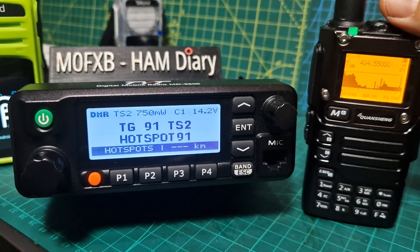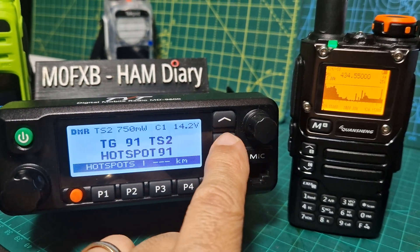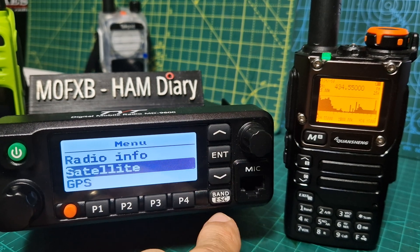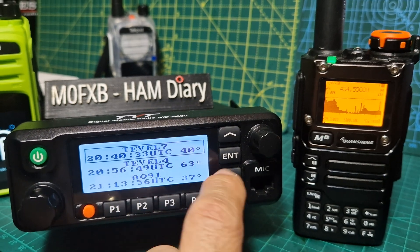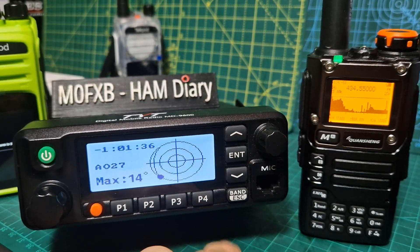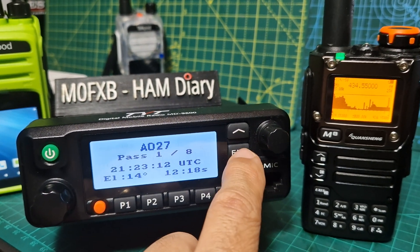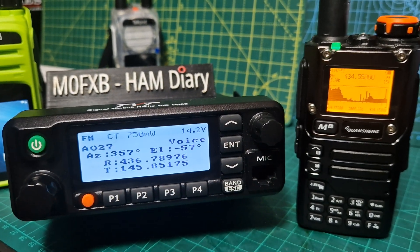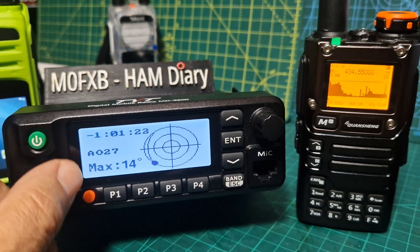The TYT also has satellite mode. If you go to the menu and look for satellite, you have to put in your GPS coordinates — you don't need GPS, but you need the coordinates. And look at this: that's all the satellites coming in a list. Press enter, you can see when you choose one. If you press enter again, it even gives you the transmit and receive frequencies. There it is — scrolling down with the arrow. How cool is that? I just think it's brilliant.